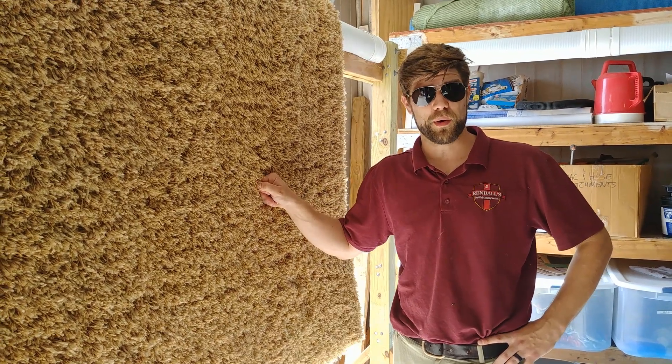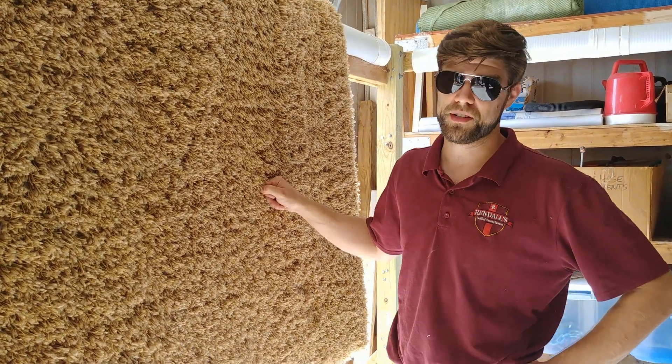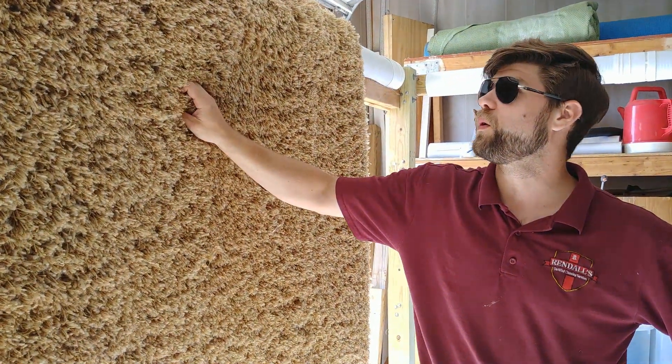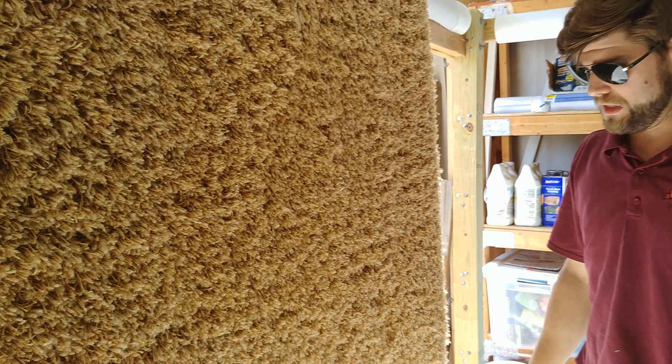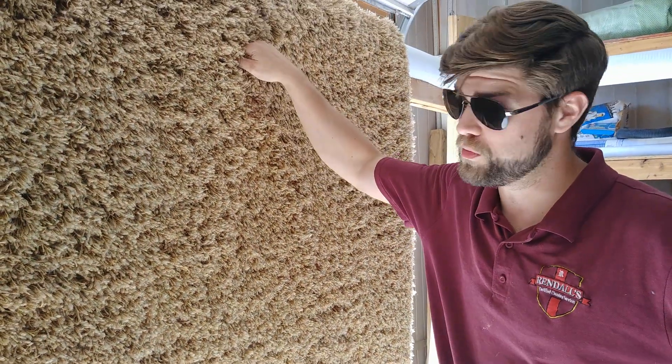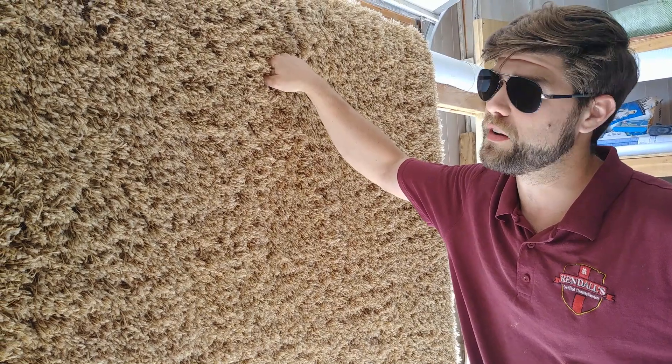Hi, my name is Justin. I work at Rendles Surfside Cleaning Services, and here we have what many people refer to as a shag rug or frieze. I've been cleaning this one for the past few days, and most of my time has actually been spent trying to remove all the dry soil out of it.